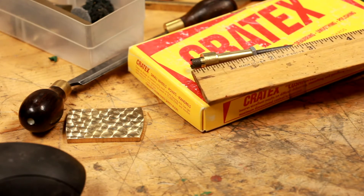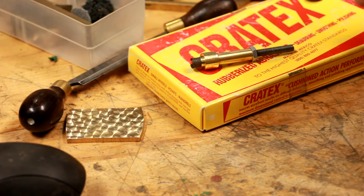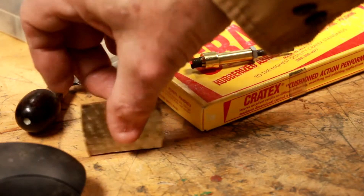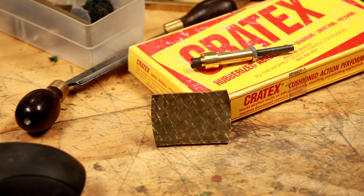The overall length of this thing is only three inches long — you can make it whatever size you want. It's relatively easy to make. So what we're going to do is put this in the drill press and demonstrate how simple it is to do this engine turning.